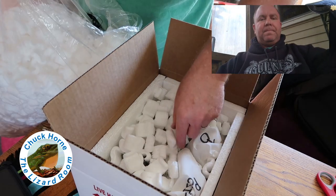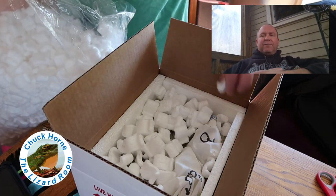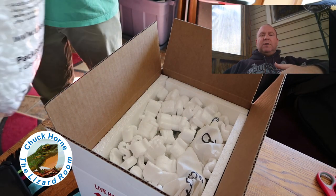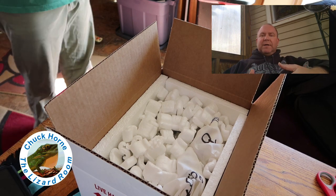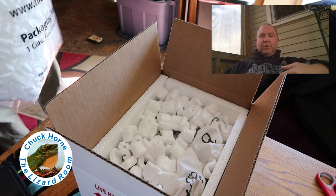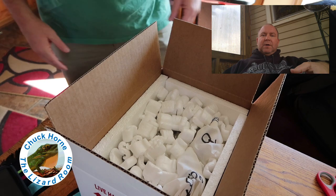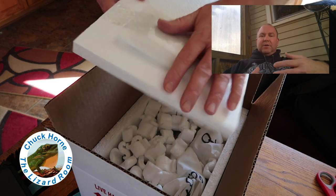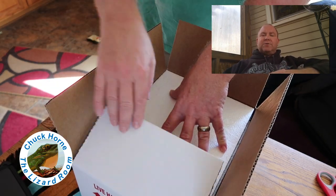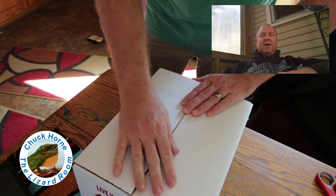One important thing when you ship reptiles: my understanding is you have to go through one of the companies like reptilesexpress.com or shipyourreptiles.com, because as a private citizen you need to be registered to ship reptiles, and those companies are already registered — they act as an intermediary for you. Not to mention, if you go to their website to get a quote, they give you a discount because they act as the customer on your behalf and do a large volume of business, so you get a substantial discount on shipping.